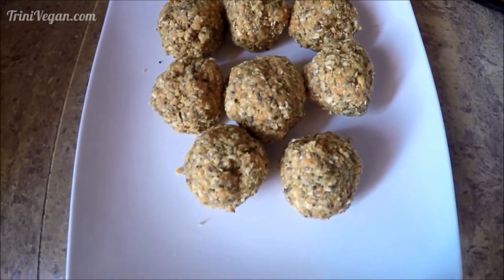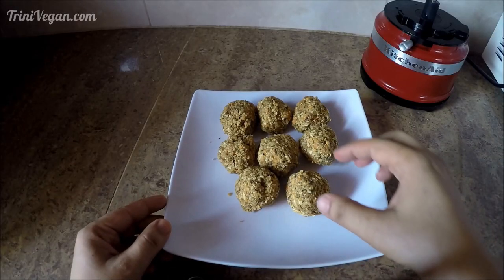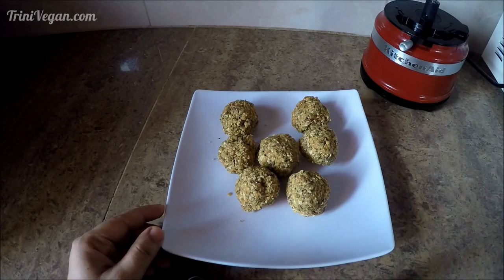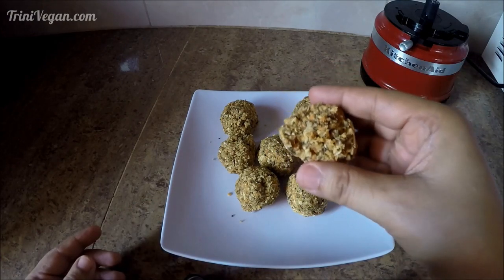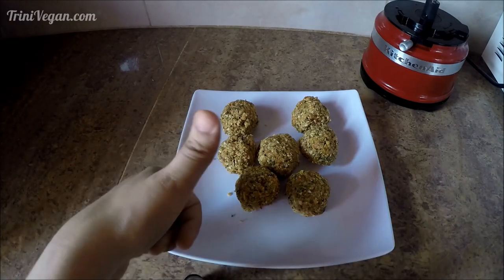Did you see how easy that was? It was really fast, delicious, and healthy. Please try this recipe and don't forget to subscribe to my channel for more vegan ideas.